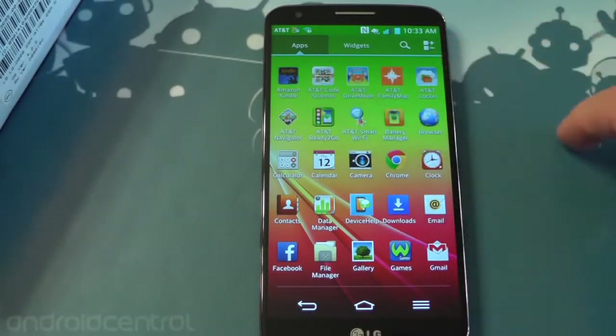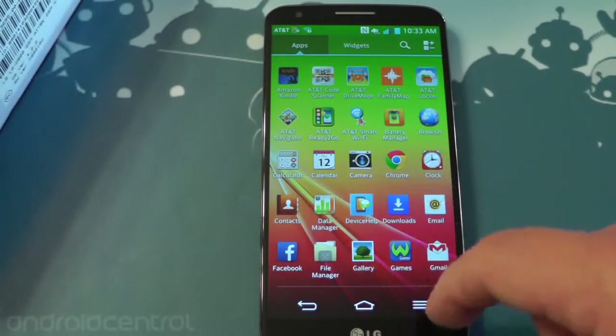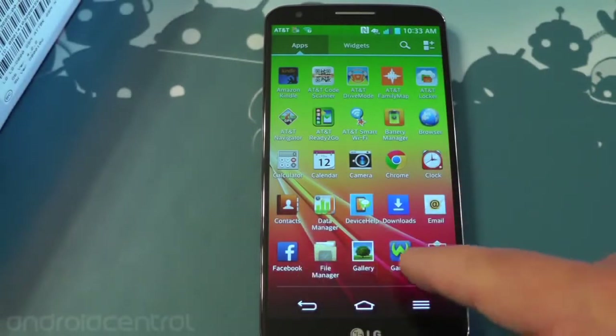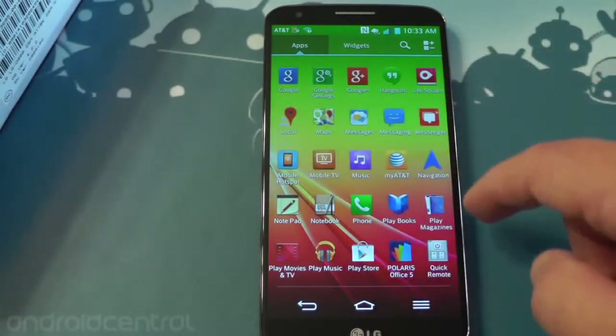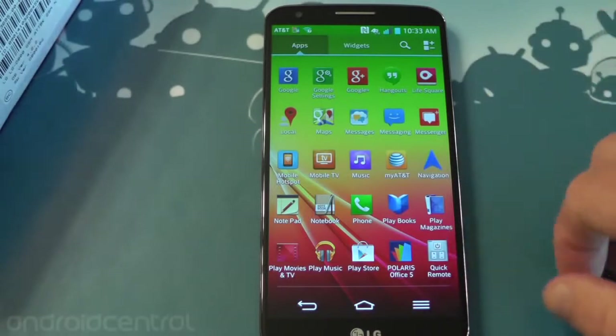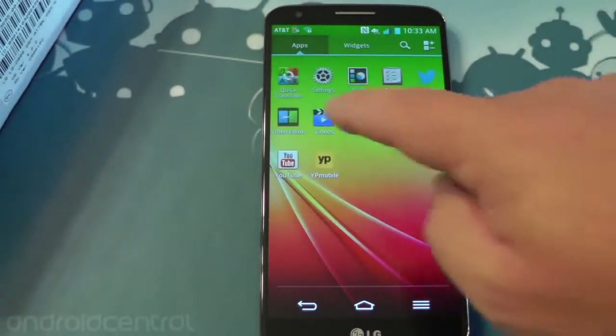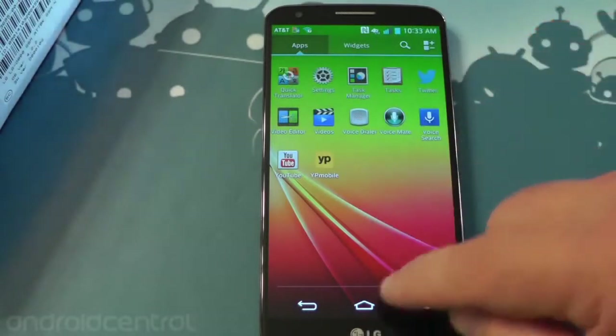Basically, if AT&T has its name on it, you're going to find it here — it's everywhere. Here's a look at all the other software: a whole bunch of AT&T software, some different contacts. A lot of this is LG software as well, but again a lot of AT&T stuff — Wi-Fi, my AT&T app — so yes, there is a bit of bloat on here. There's quick remote, which is a cool thing that LG threw in for the IR port.